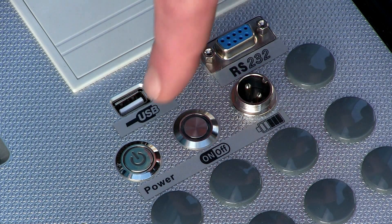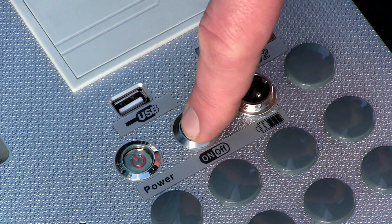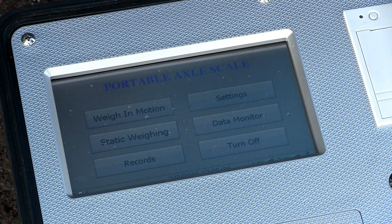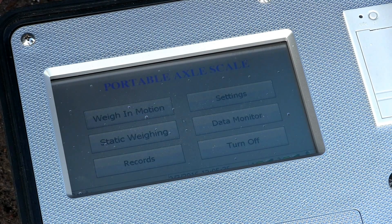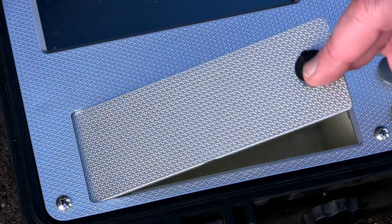Turn on the power supply by pressing the power button, and then turn on the indicator by pressing the on button. After the system is booted up, a menu screen will appear and you can either use your fingers or the indicator pen contained within the small compartment to navigate through the setup process.